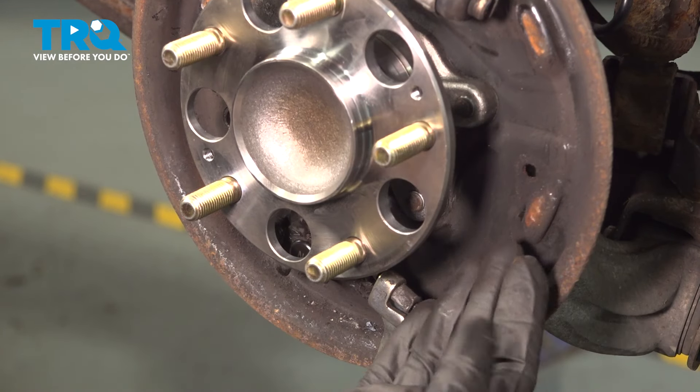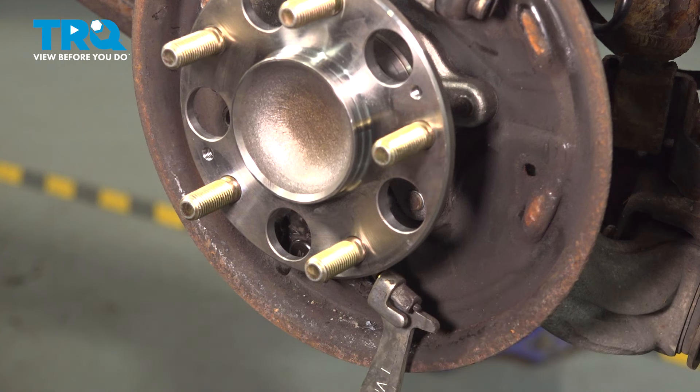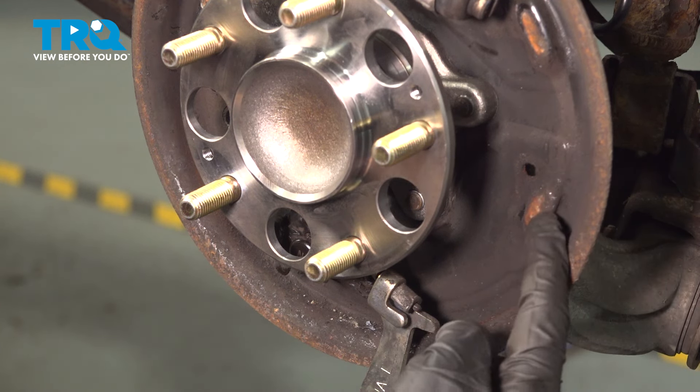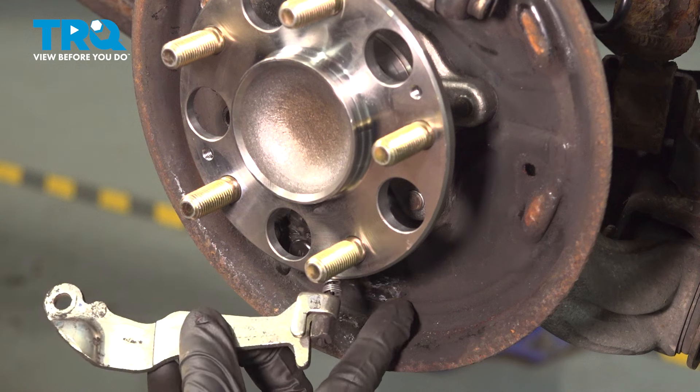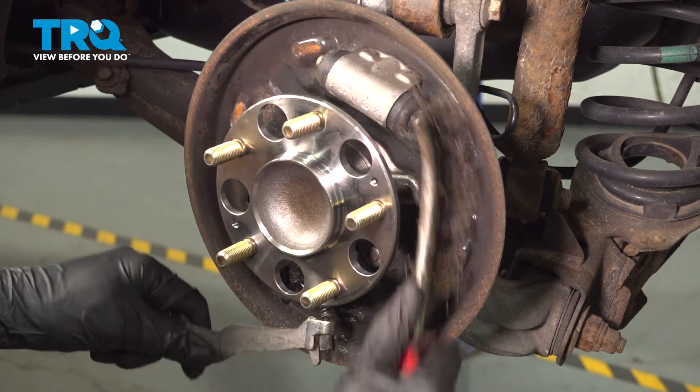The next thing that we're going to do is clean down the backing plate where our brand new brake shoes will sit. On this backing plate, you'll find that you have six raised areas — three along the backside and three along the front. You want to make sure those are as clean as possible.